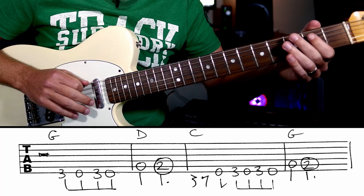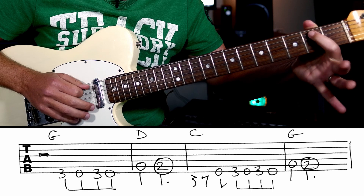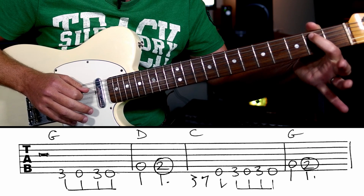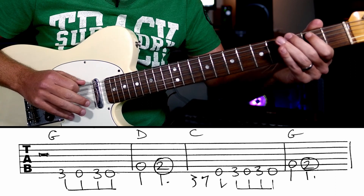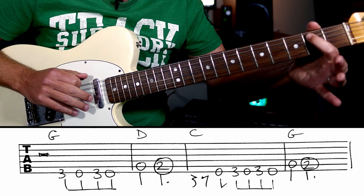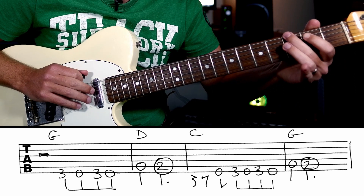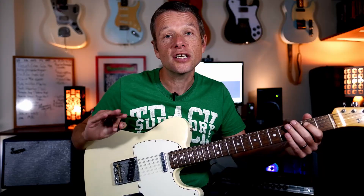All right, so three and four and one and two. The second phrase is: and three and four and one and two and three and... Okay? So first two phrases: three and four and one and two and three and four and one and two and three and four and one and two and three and four. You'll notice the second phrase has got an extra E at the front.